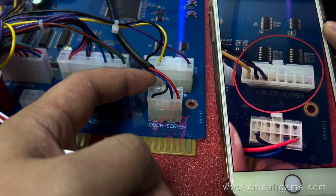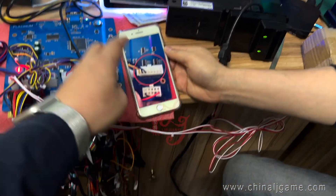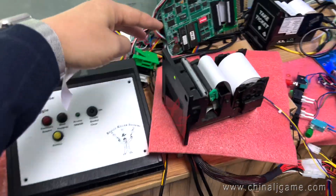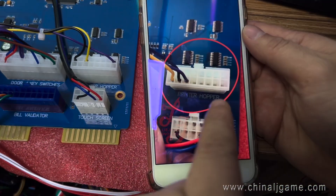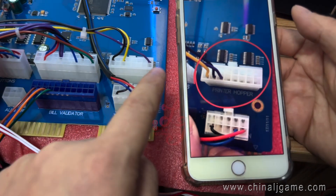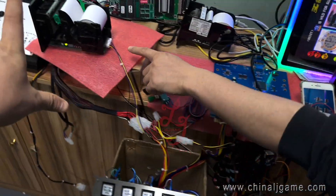If you want to connect the top printer, then you should connect the printer cable like this. When we send you the wiring harness, the wire looks like this, but you should change the wire like this — okay, the purple one, from here to here. So change the wire and finally the printer will work.